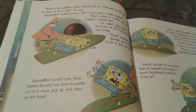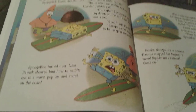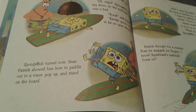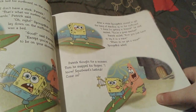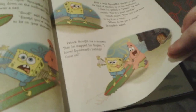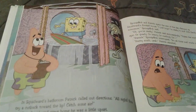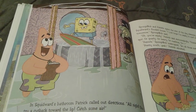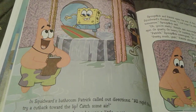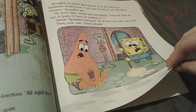Patrick tells Spongebob to lay on the surfboard, and Spongebob lays on his back, but Patrick says to lay on your stomach — belly down. He teaches Spongebob how to paddle and how to balance on the surfboard, because the key to surfing is you have to balance on the board. Spongebob is now getting the hang of it, and Patrick drags Spongebob on the surfboard to Squidward's bathroom so they can fill up his bathtub and Spongebob can try to surf a bit more. Spongebob tries to surf in Squidward's bathtub, but as soon as Squidward sees this he is not happy at all. All the water basically floods Squidward's bathroom, and he makes Spongebob and Patrick clean up his bathroom for the rest of the day.